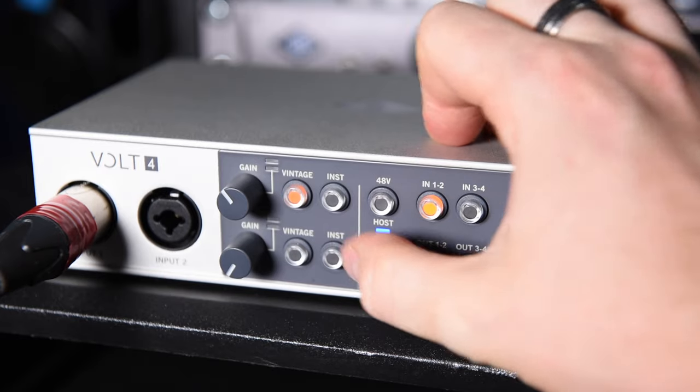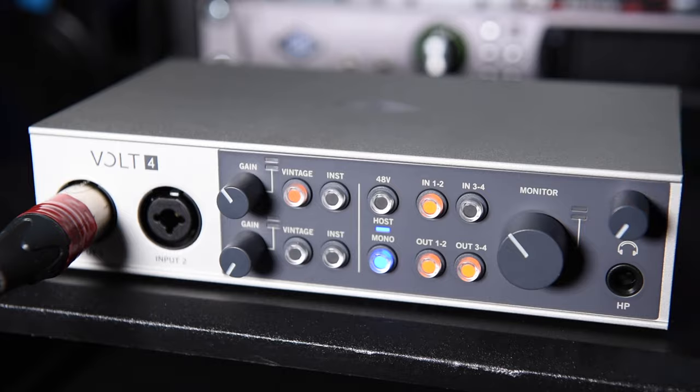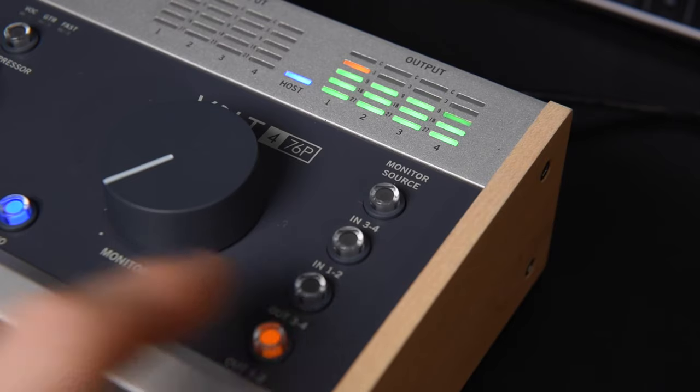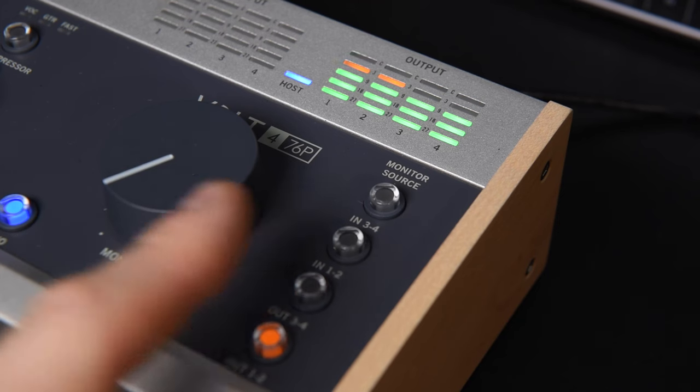The Vault enables you to select and toggle between pairs of inputs and outputs for monitoring with the four monitor source buttons on the device. One particularly useful trick with this feature is to assign a reference track to feed outputs three and four and have this continuously playing in the background, toggling between monitor source output selectors to switch between your mix and the reference source.